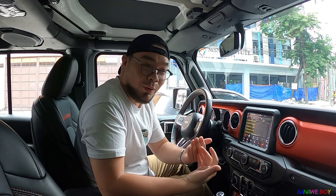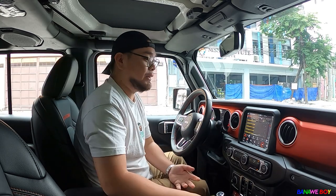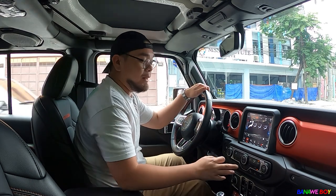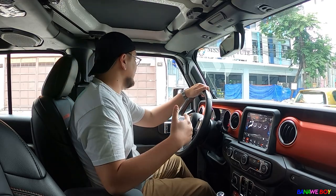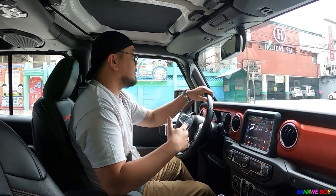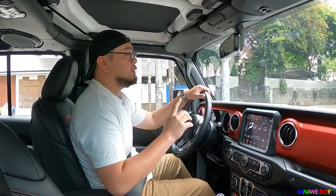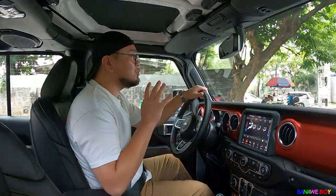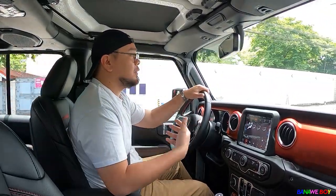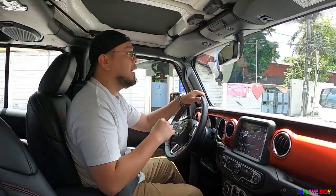Hi guys, this is the Driving with Banana Boy segment. We'll be driving this Jeep Rubicon Gladiator. It's really really nice. If you're interested in buying one, you need to drive it — there's no excuse. It feels so much better than the older JK versions like the Wrangler and Rubicon. The difference from the old Rubicon is night and day.